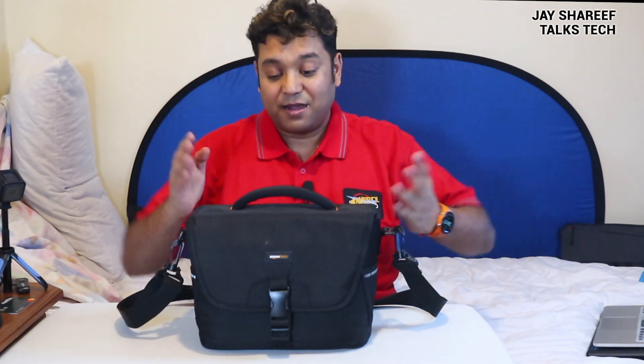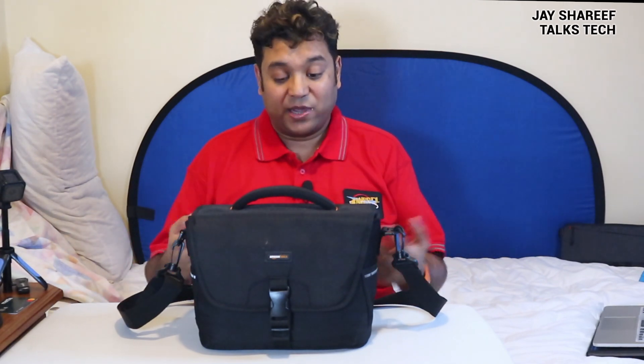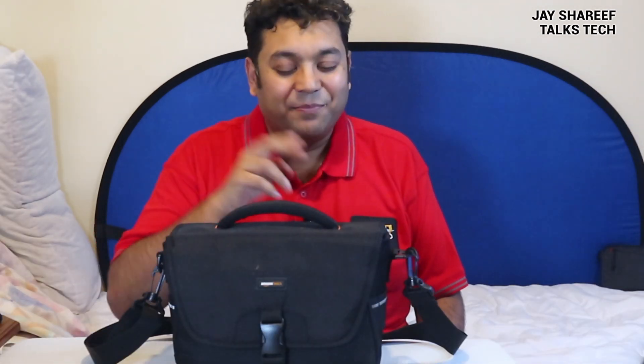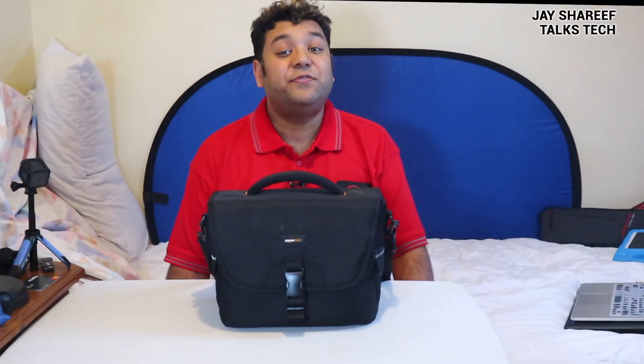So overall, the Amazon Basics medium-sized dedicated DSLR camera bag — fantastic. I will be using this with my mirrorless camera and with my vlogging rig to go with me all over the world, hopefully now that lockdown is starting to ease after the coronavirus pandemic. Anyway, that's the review. If you want to get the same bag for yourself, I've put a link in the description just for you. This has been another episode of Tech Tuesdays. I'll be back again next week with more. Later, nerds!